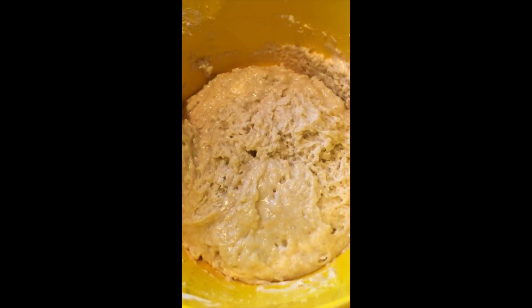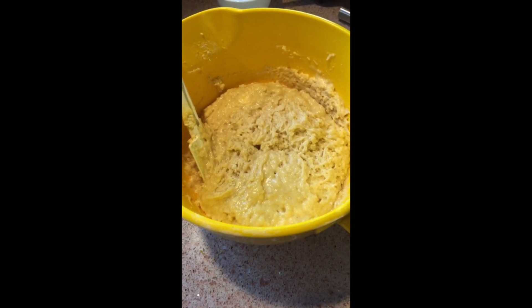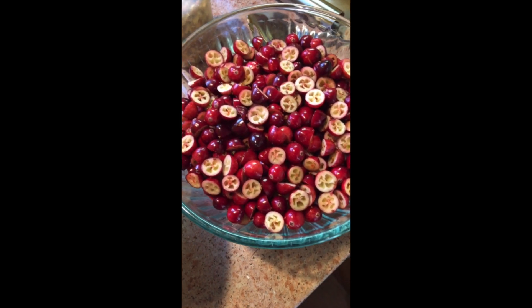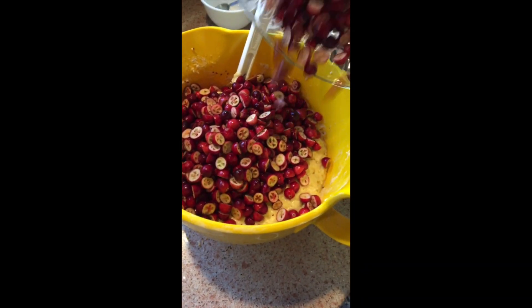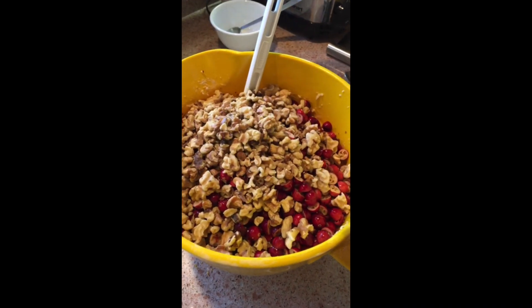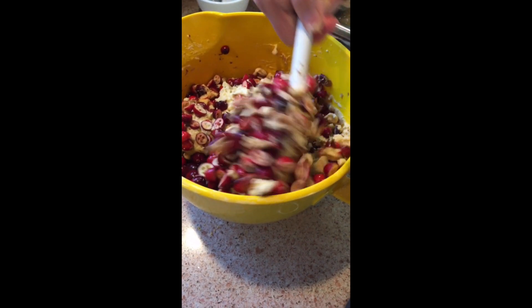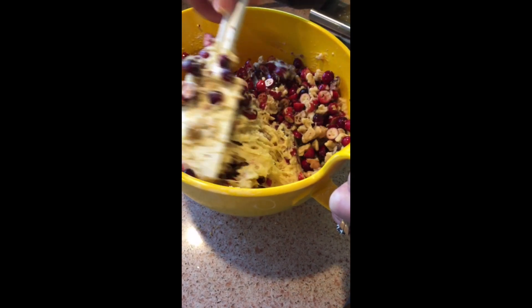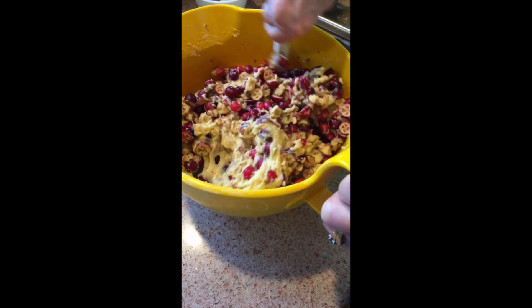Here as we can see, the mixture is just right — it's not too wet and it's not too dry. Now I'm gonna be adding the cranberry and the walnut to the mixture. We mix all the ingredients together nice and gently folding in, so you don't wanna lose too much of the consistency of the dough.